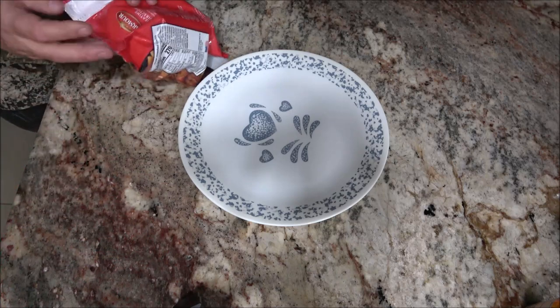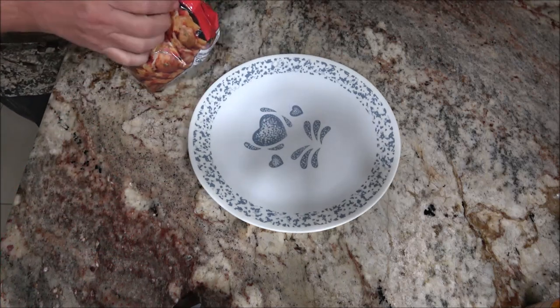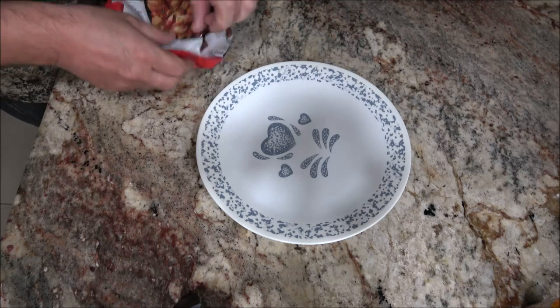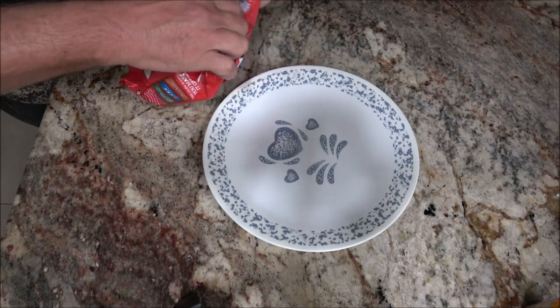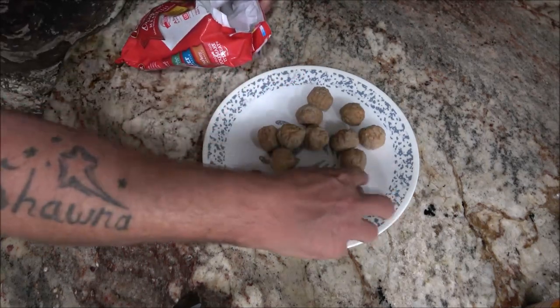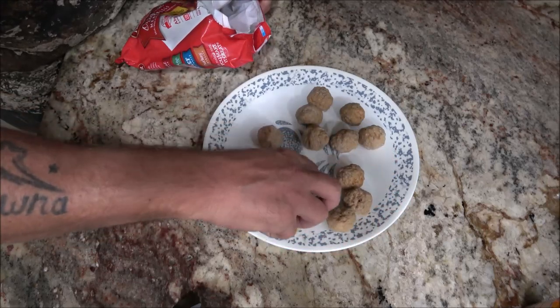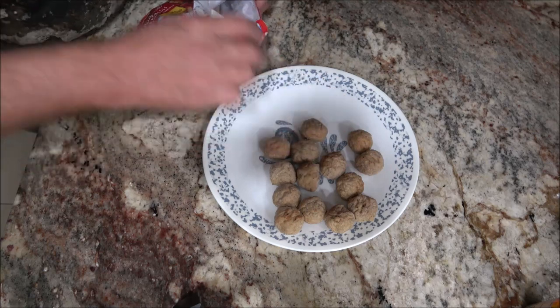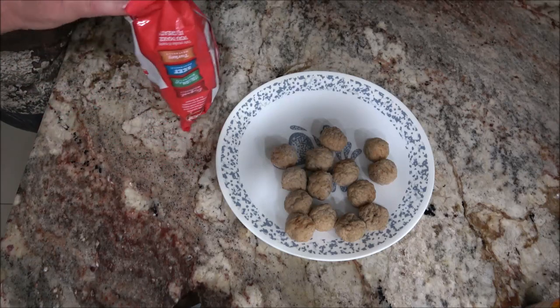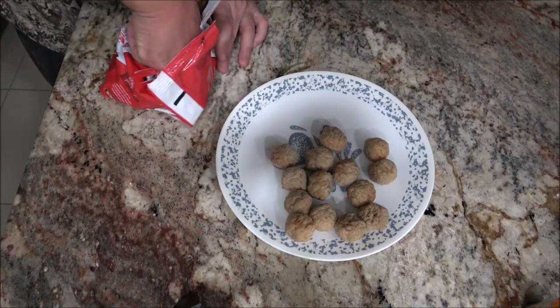We'll do it the way they recommend and then I'll probably cook the rest off camera. Let's go ahead and get these plated up. There we go. Let's count these — two, four, six, eight, 10, 12, 14. It said 14 to 16, right? Yes it did. Sure doesn't look like 16 does.